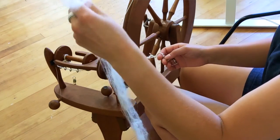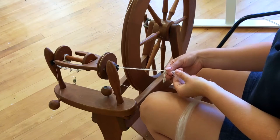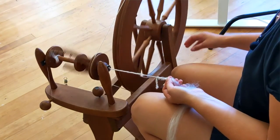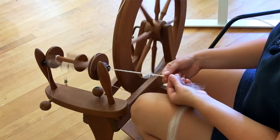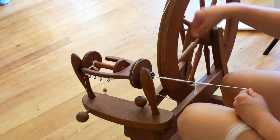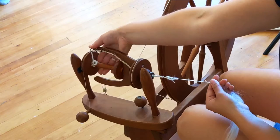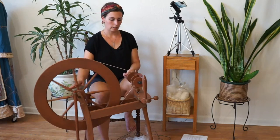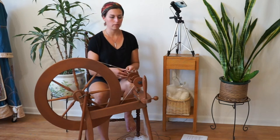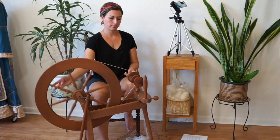Now grab the end of the fiber that you drafted earlier — mine's just sitting on the floor — and take it and overlap it with the end of this leader yarn. Overlap like so and then start to spin. I grab the spokes of my wheel, give it a rotation, then catch with my foot and allow the end of that leader yarn to catch the fiber and start to spin. You can see my leader yarn is just rotating around the bobbin, so I need to get it started off so that it starts to wrap around. Now I can play around with the tension to make sure it's tight enough to pull my fiber onto the bobbin, and I also need to adjust my drive band tension a bit.